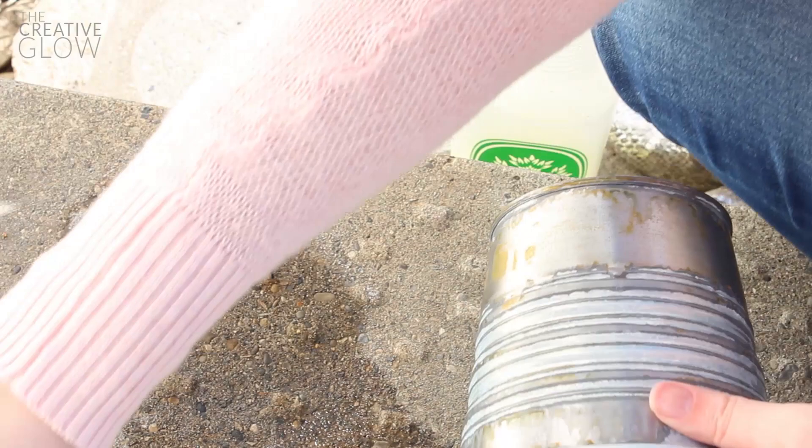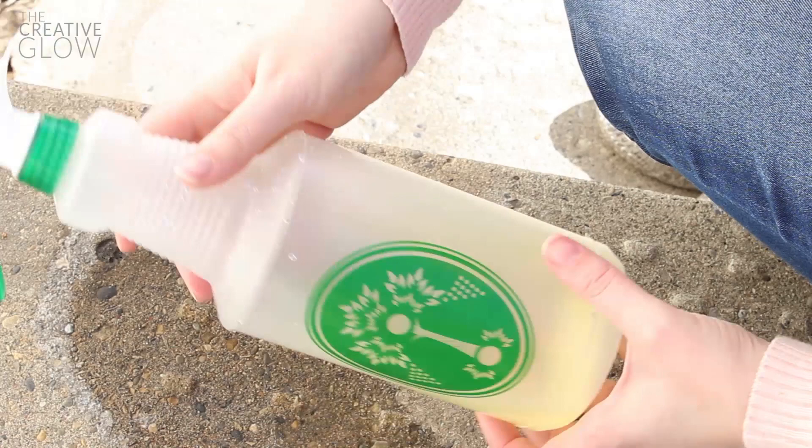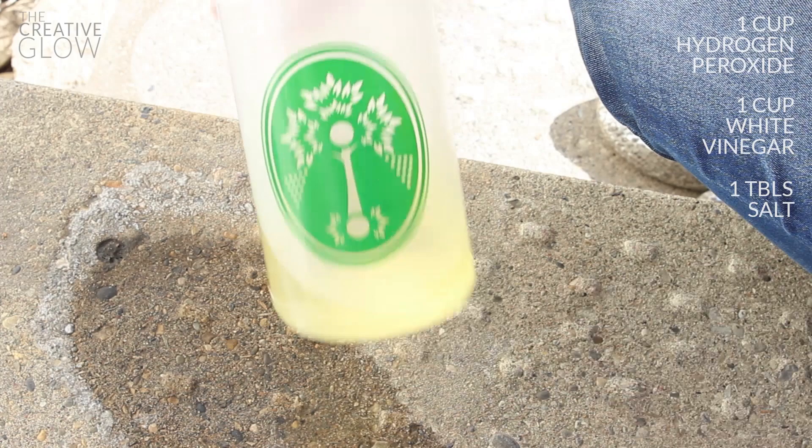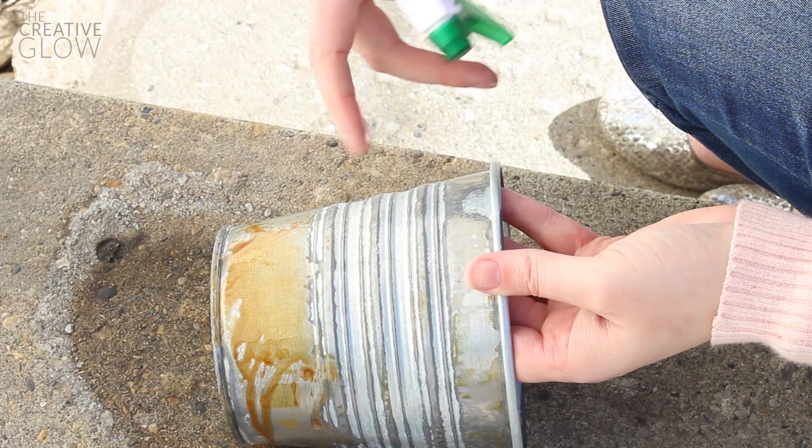For the next step, mix a solution of one cup hydrogen peroxide, one cup white vinegar, and one tablespoon of salt. Then just spray your bucket — this is going to start that rusting process that weather would normally do for us, but it takes much longer to wait for weather. So we're just speeding things up. Spray your buckets, leave them outside in the sun for an hour, and spray a couple more times over that hour.